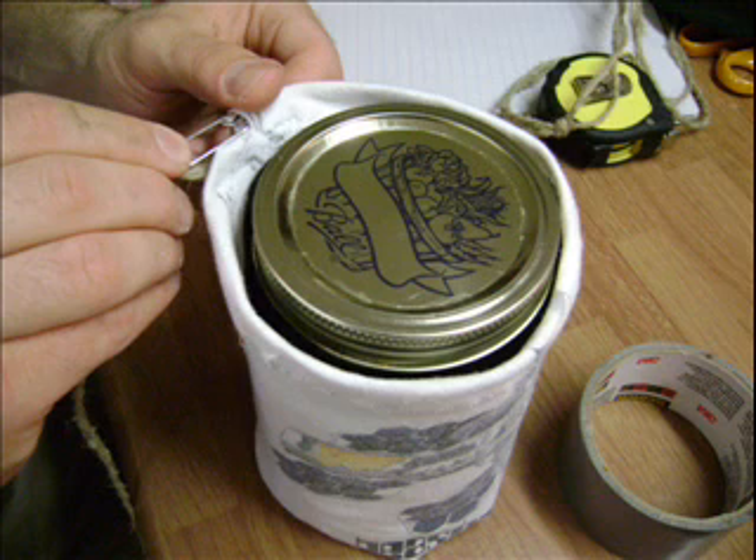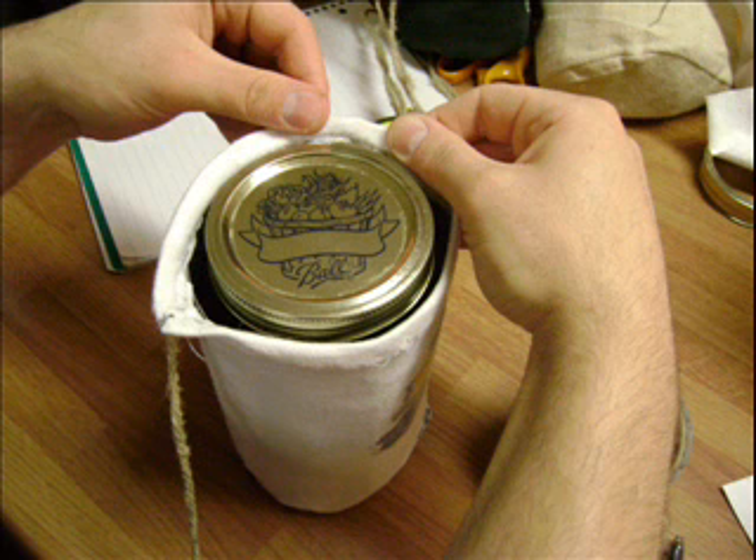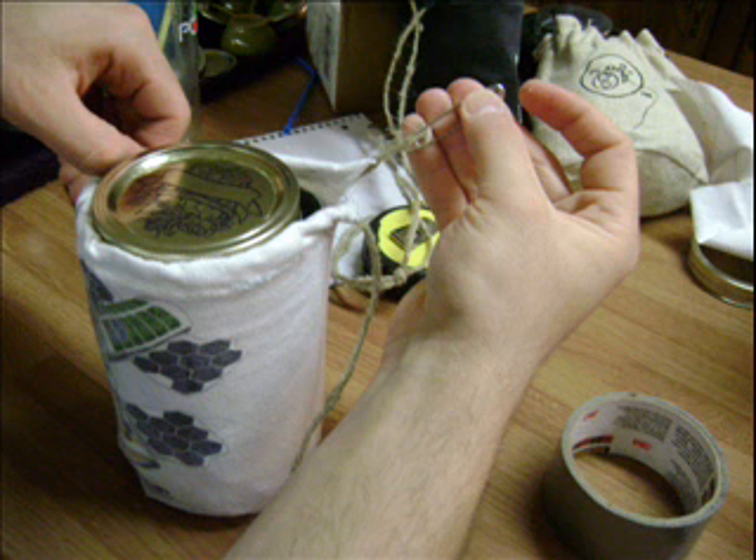Now we want to put a strap on it so we can carry it like a messenger bag. We're using a thick gauge hemp twine to make it easier to guide through our top seam. Take a safety pin and pierce it through the end of the twine and close it. Place it head first into the opening and work it through. When you get the desired length, tie it off and presto!